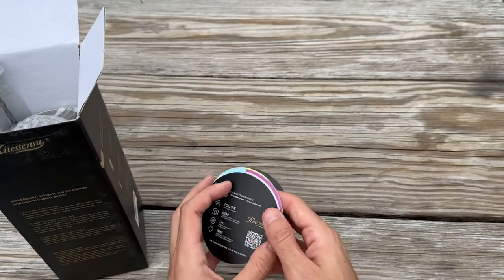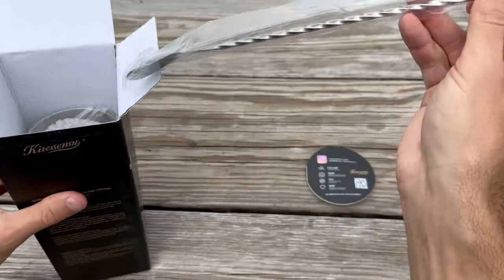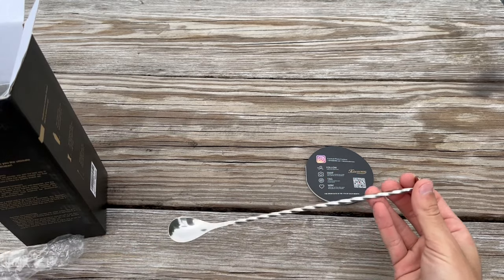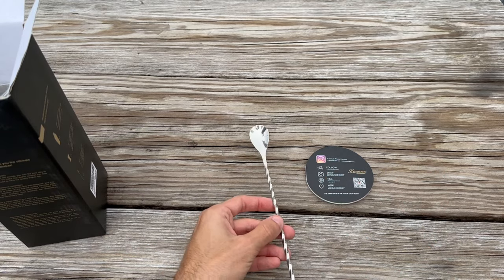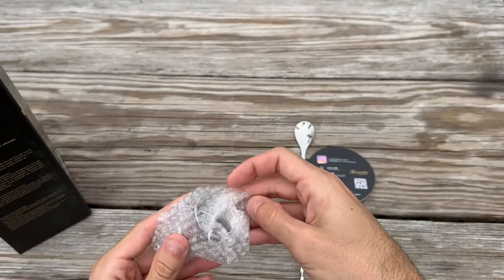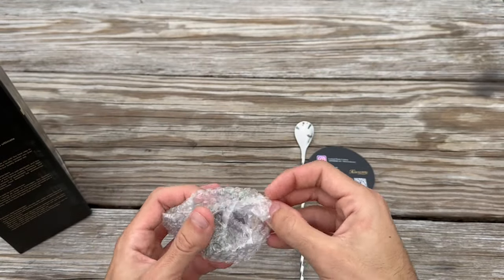First off, the packaging — it's simple and straightforward, no frills. The twisted bar spoon is long and slender, perfect for stirring up drinks in tall glasses. The twist in the middle adds a touch of elegance, and the spoon end is just the right size for scooping up garnishes or muddling ingredients at the bottom of a glass.